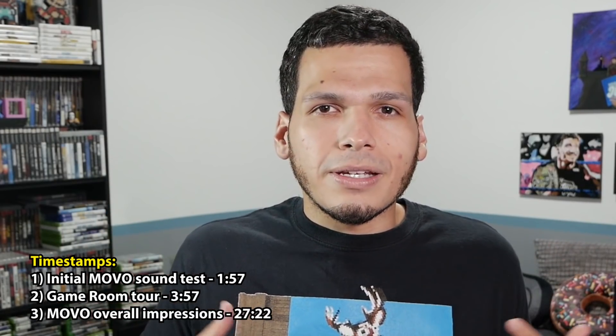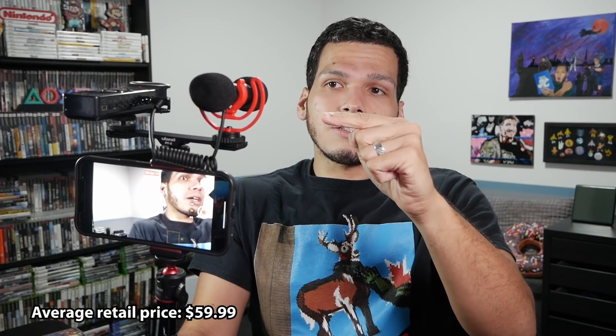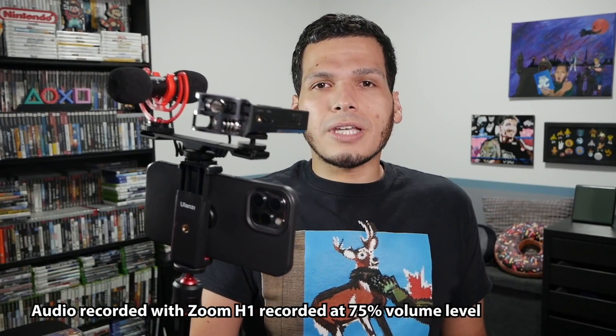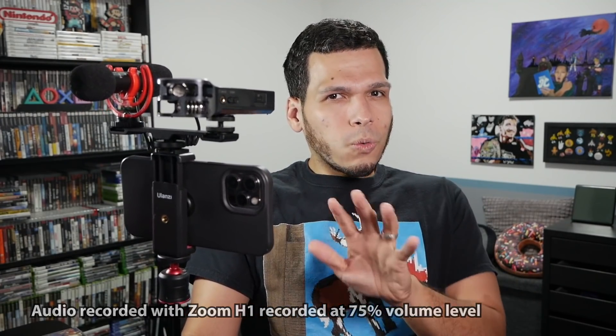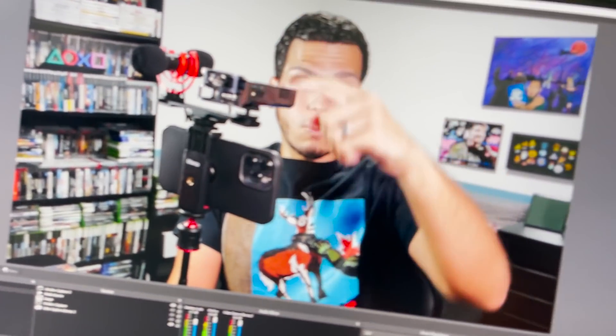I got some brand new monitors and a couple of things, and as I showcase my game room, I'm also going to be reviewing that product right there — the Movo Double Mic. It doesn't have one microphone, people — it's got two of them, one in the front and one in the back. Right now I'm using the frontal one, but you can notice that as I'm talking, the quality maybe took a dip because it's still only using that front one.